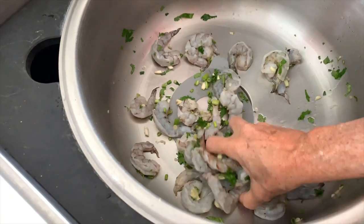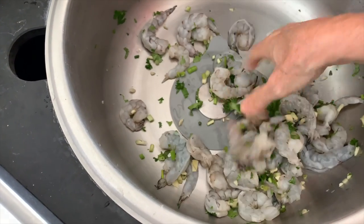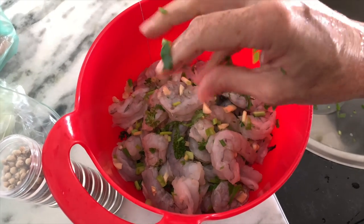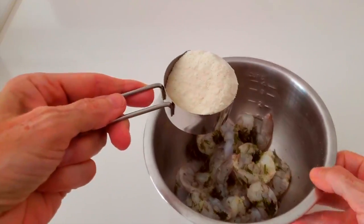This is gonna allow your shrimp to keep perfectly, be seasoned, and never get your refrigerator smelling like seafood. So that's a hack.